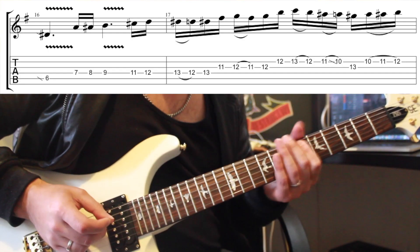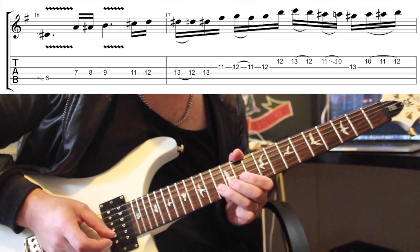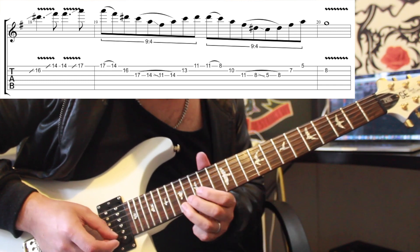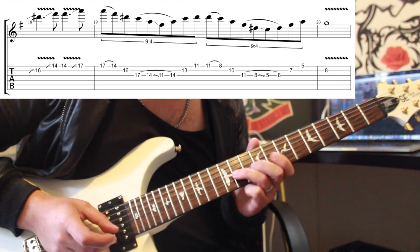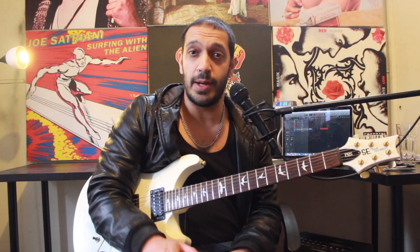And that was the first of three solos in 'The Stage' by Avenged Sevenfold. Hope you guys have enjoyed that. Do stay tuned — I will be releasing the next two as soon as I'm able to get them done. If you liked this lesson, please like and subscribe. Also, if you'd like to subscribe to my Facebook group, there is a link in the description, and also a link to my Patreon account if you want to get some cool prizes, donate, and get some other exclusive stuff that you don't get off YouTube. I'll catch you guys very soon.